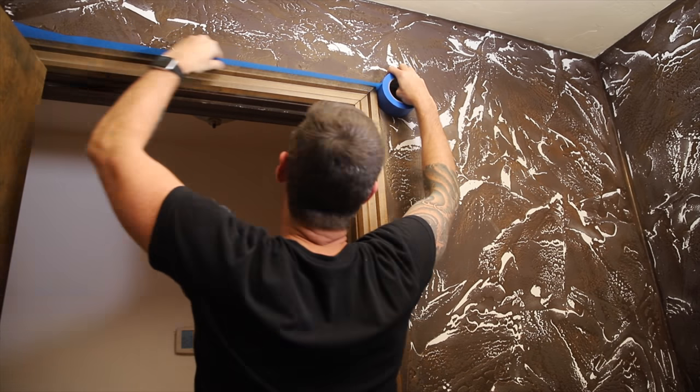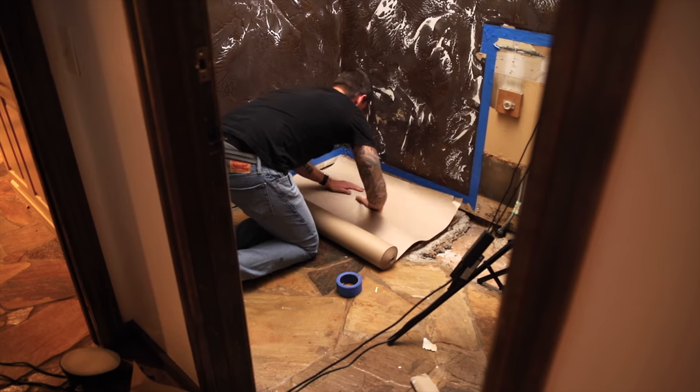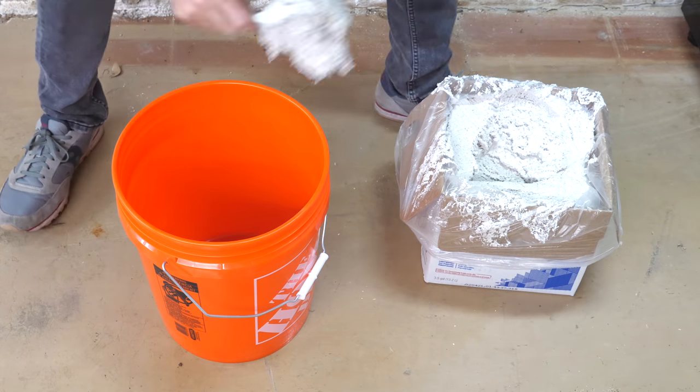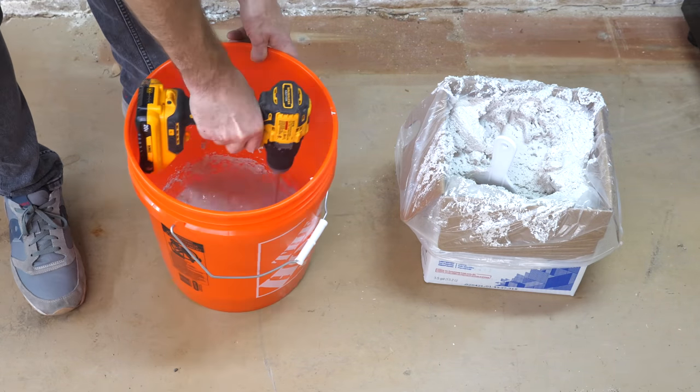Next up I taped out the remaining trim and put down some paper to protect the flooring. I'm using this box of pre-mixed joint compound that I got from Home Depot and then I'm thinning it down to a pancake batter-like consistency by adding in some water.